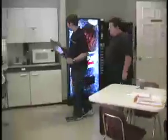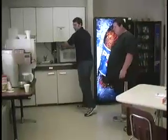Wow, that's really good. Yeah, I thought so too. Let's get some coffee. There's no coffee. I drank all the coffee.